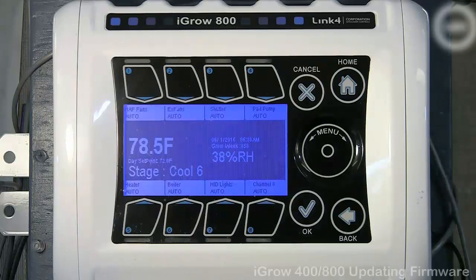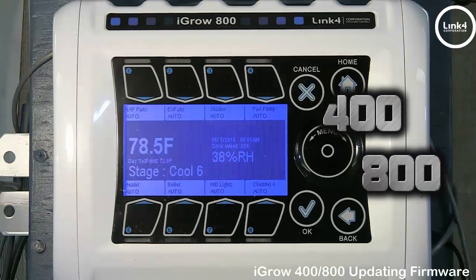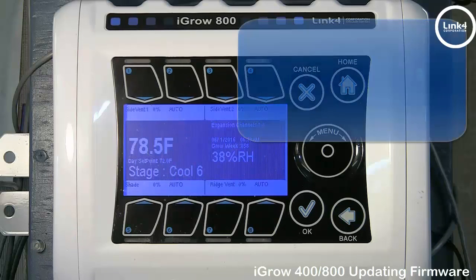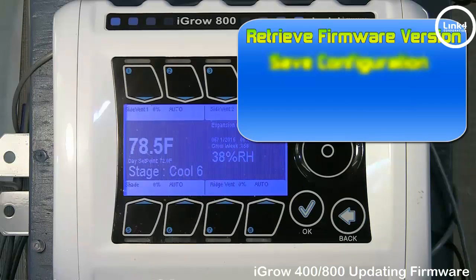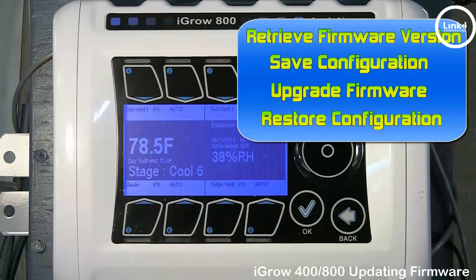In this video, we will be upgrading firmware on the iGrow 100 series, 400, and 800 controllers. To do this, we will follow our four-step process. We will: one, retrieve your current firmware version; two, save configuration; three, upgrade the firmware; and four, restore the configuration.